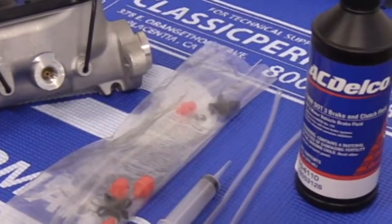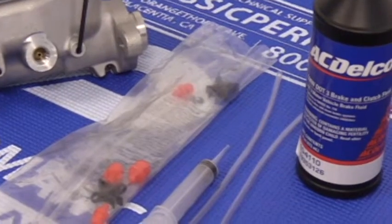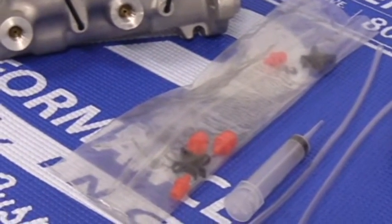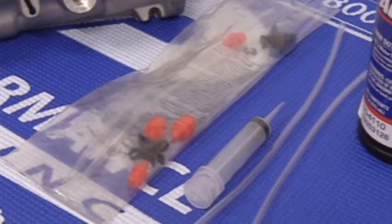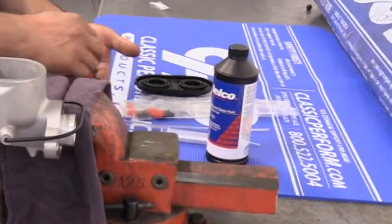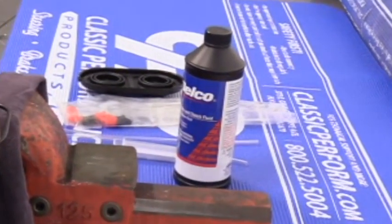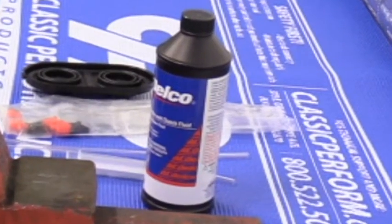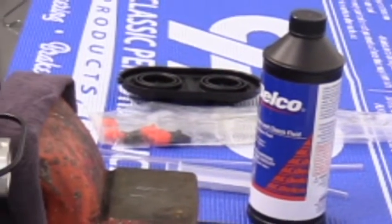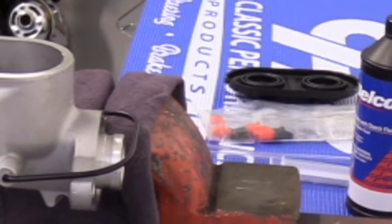We're working with our CPP bleeding syringe and bleeder tool kits. Those are used to circulate the fluid back into the chamber, and the needle is used to inject fluid into the ports in the master. We use ACDelco DOT 3 brake fluid, though it doesn't have to be ACDelco — you can use DOT 3, DOT 4, or even DOT 5, though we normally wouldn't recommend DOT 5 since it's silicone based, but a lot of guys like to use it.